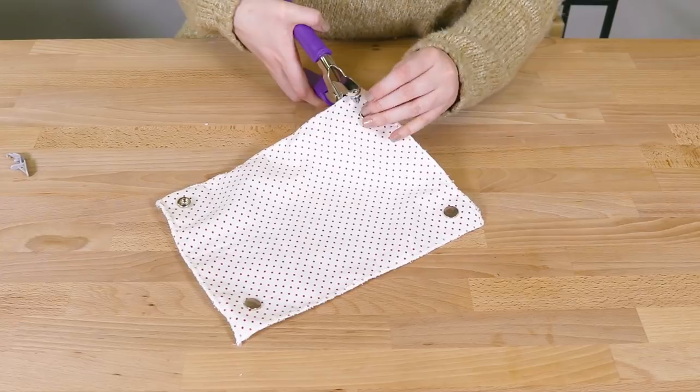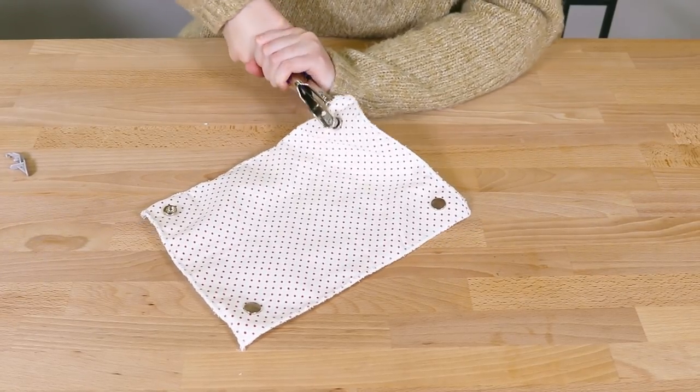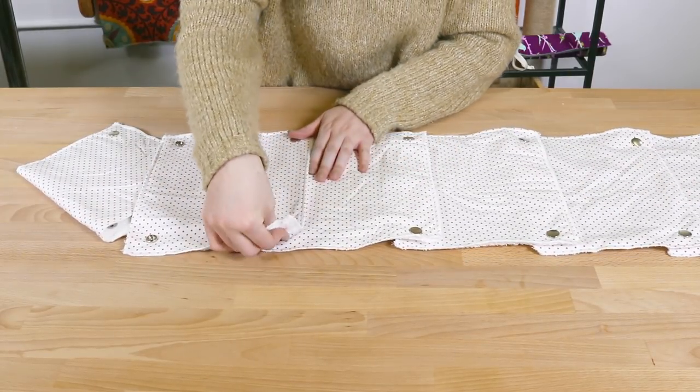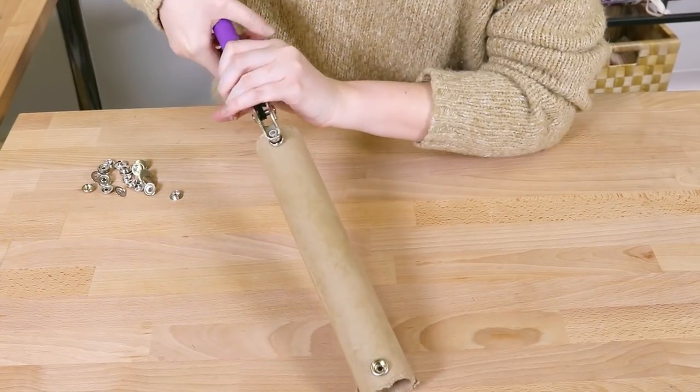Attach two male snaps to the other long side. Do this to every towel. Then lay out the towels in a row and attach the snaps together.